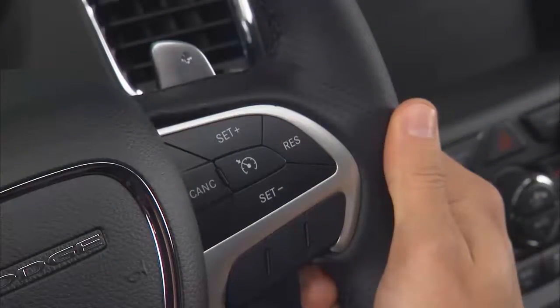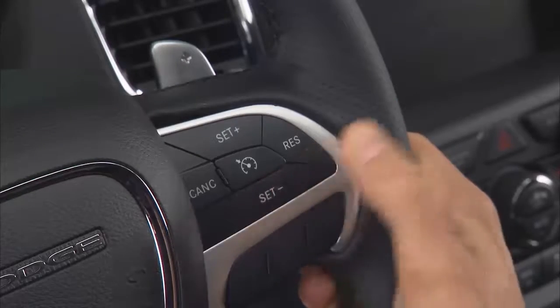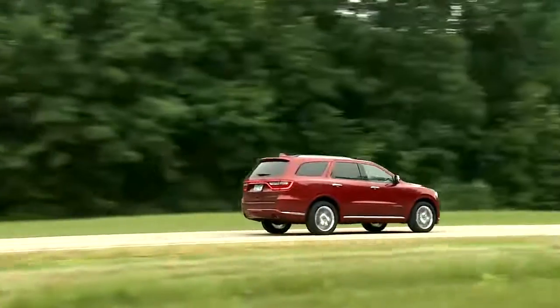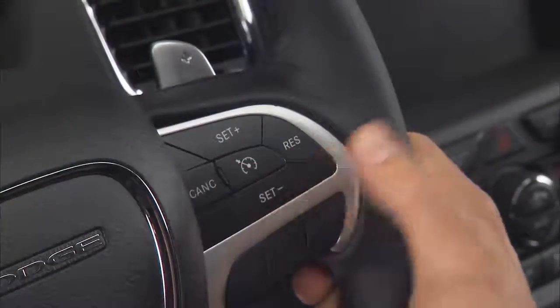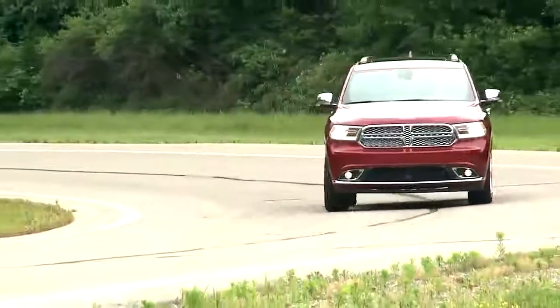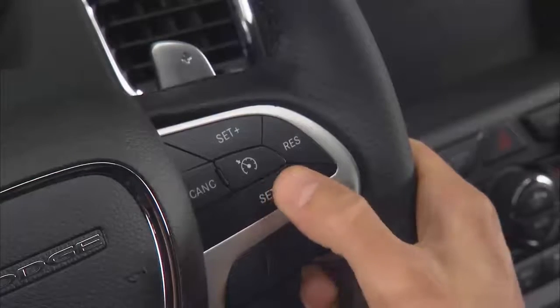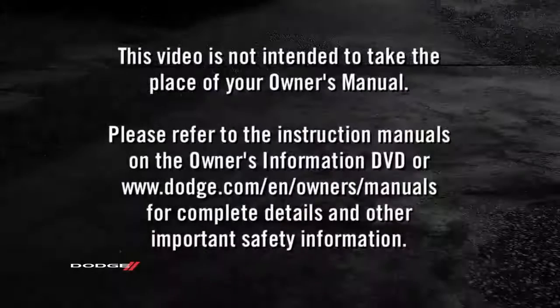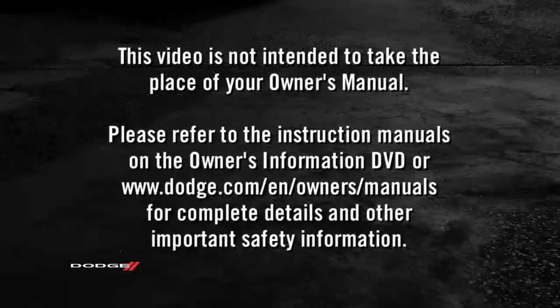To decrease speed while the cruise control system is on, push and hold the set minus button. Release the button when the desired speed is reached. Tapping the set minus button once will result in a 1 mile per hour or 1 kilometer per hour speed decrease each time the button is tapped. Please refer to the instruction manuals on the Owner's Information DVD or dodge.com/en/owners/manuals for complete details and other important safety information.